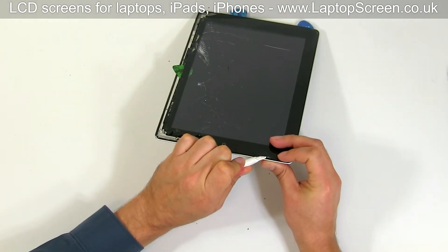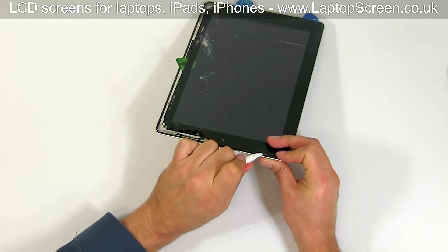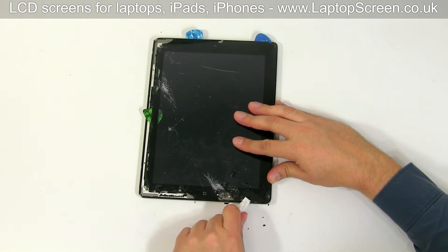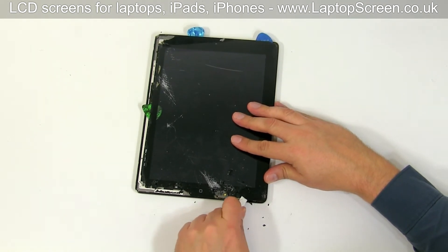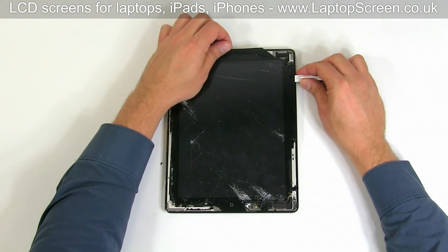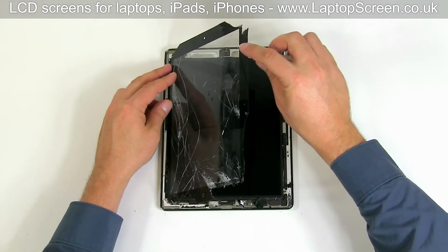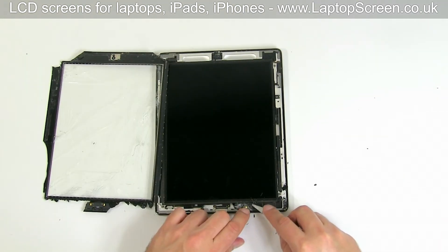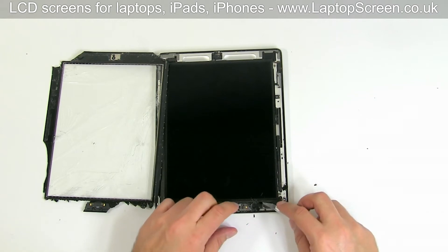Be extremely cautious when working on the area to the right of the home button — the Wi-Fi antenna is glued to the glass and you must make sure that it stays with the main body. In our case, we remove the glass in tiny pieces. Move along the edge towards the power button, paying extra attention to the area around the volume and power button. Once the separation is achieved, open the device as a book. There are still plenty of glue and pieces of glass left on the main body.